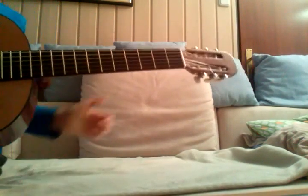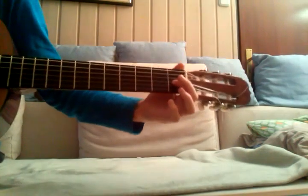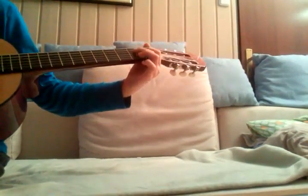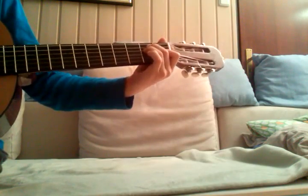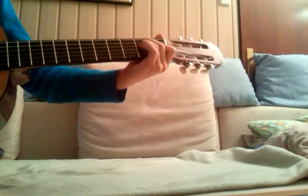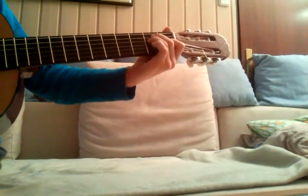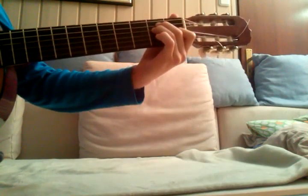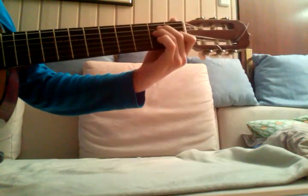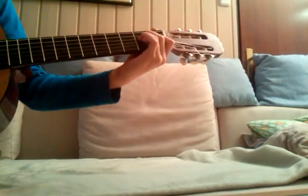Hi, this is guitar lessons and today I'll teach you an A minor chord. It sounds like this. I play the primary rhythm — you can check out the link below for the subscription, and there will be a link for the primary rhythm lesson.